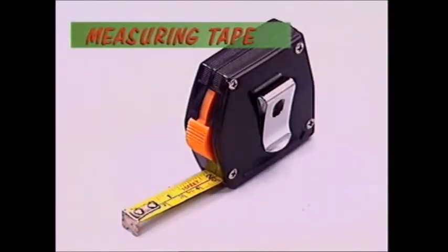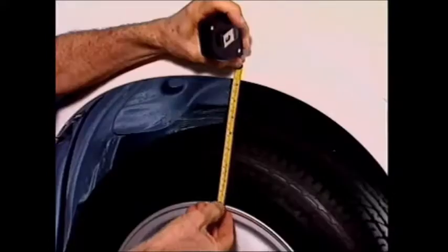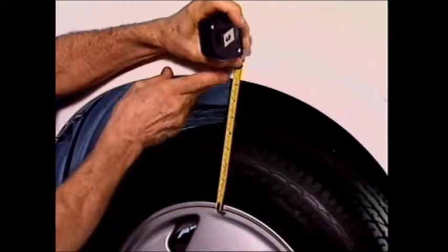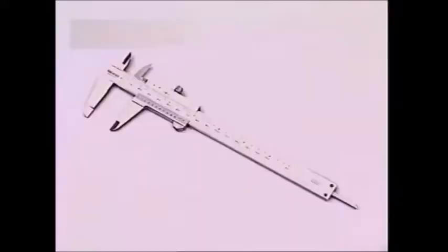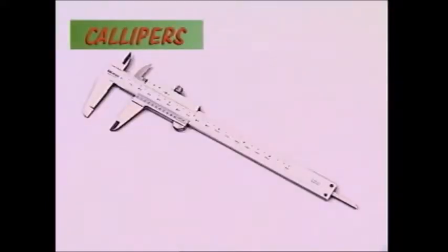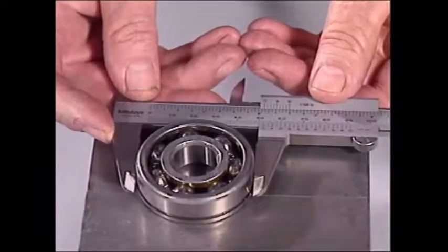Tools that measure the difference between any two points can be divided up according to how accurately they do it. A measuring tape is useful for checking spring sag. If a distance needs to be measured with a high degree of accuracy, vernier calipers can be used.